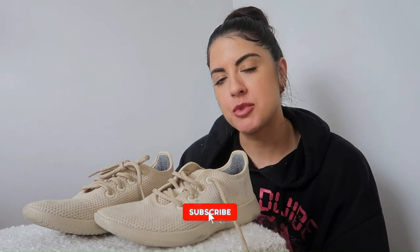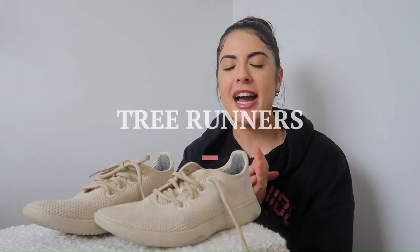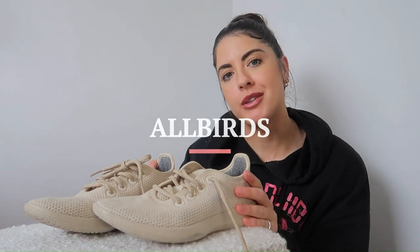Hey guys, welcome back to Gear by Orla. If you're new here, don't forget to hit that subscribe button. I'm Orla and welcome. On this channel, I give honest, authentic reviews of all kinds of travel gear and related products. Today, I am reviewing the Tree Runner from the brand Allbirds.